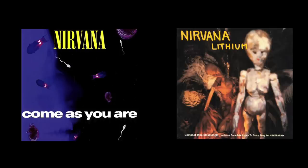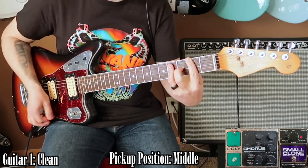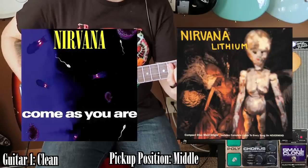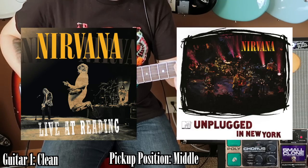Come As You Are and Lithium are the two Nevermind songs that isolated tracks are not available for. It's been said for years that the master tapes for those two songs were lost. That is why in the Guitar Hero and Rock Band games, they use the Reading '92 version of Lithium and the unplugged version of Come As You Are. What I wouldn't give to have just a glimpse of the isolated tracks — I can't even guess how many guitar tracks there are. All I had to rely on was the actual final track itself.